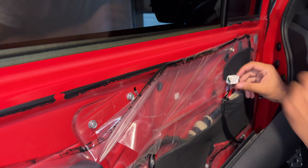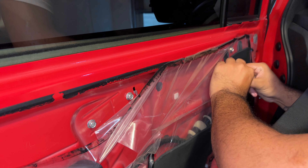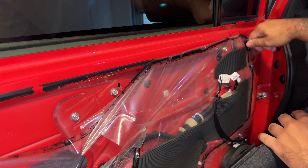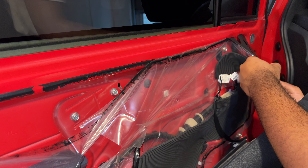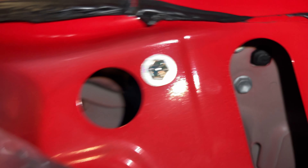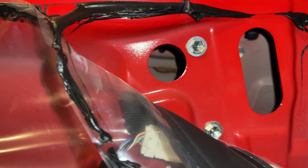Now we have to disconnect this little connector right here. There are three bolts — they're 10 millimeters — two right here and another one on this side right there. Let me take those out, then we can take the mirror and run the wire out and do what we gotta do.